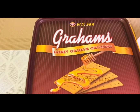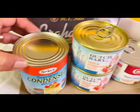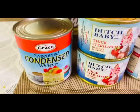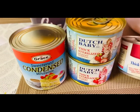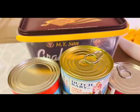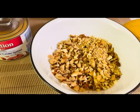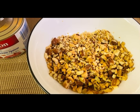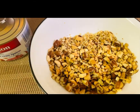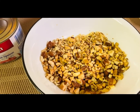We have the graham crackers, honey graham crackers. We also have condensed milk. And we have this thick cream — thick sterilized dessert toppings. We have this Carnation thick cream. And we have mixed cashew nuts, walnuts, and almonds chopped into not-so-fine pieces. This will serve as our toppings.